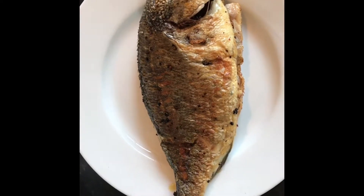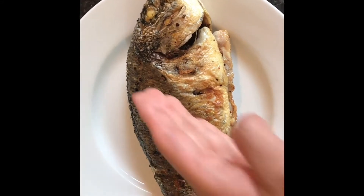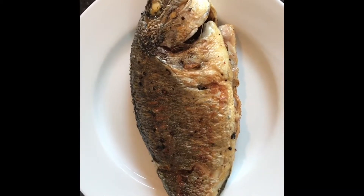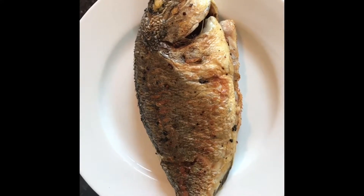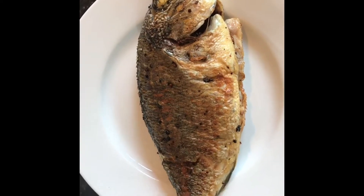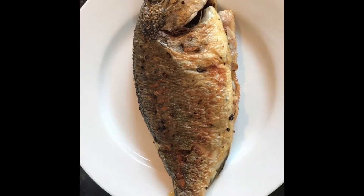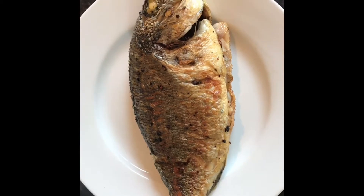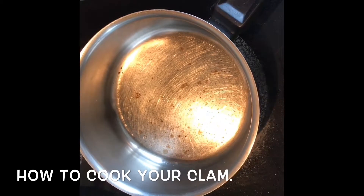Before putting your fish on the pan, you can use a knife to make two or three cross cuts depending on how big the fish is. The reason for this is it helps the fish cook through more easily against the bone, so the heat gets right through to the fish bone. This is a good technique to do before placing the fish in the pan.